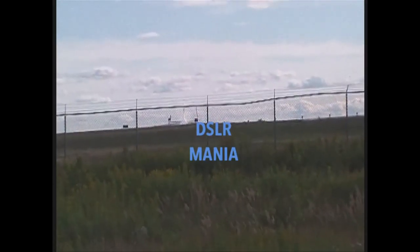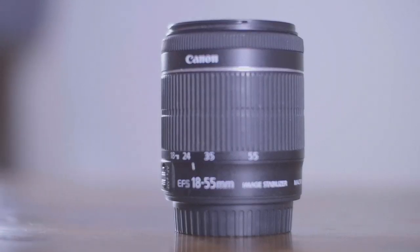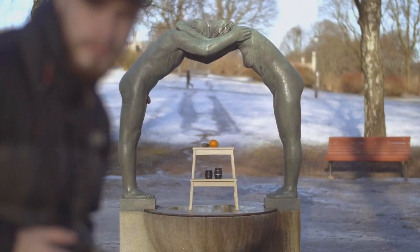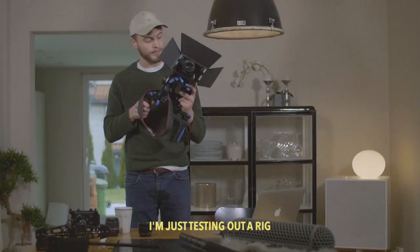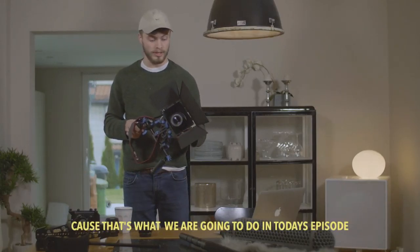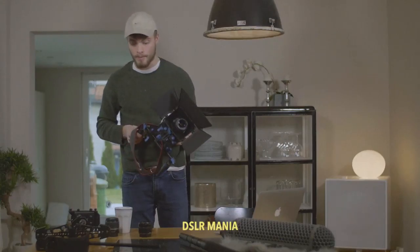My name is Tim and I'm the creator of DSLR Mania. I'm a DSLR filmmaker and I'm going to show you how to be a great DSLR filmmaker as well. I'm just testing out the rig because that's what we're going to do in today's episode. You're watching DSLR Mania.